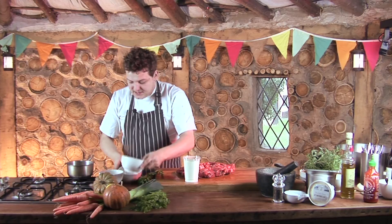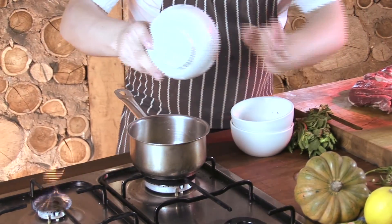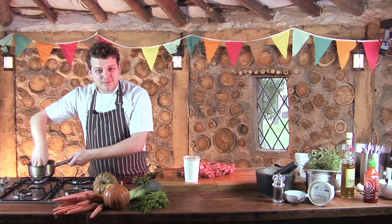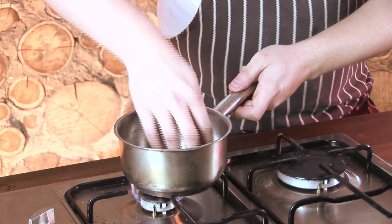I've got a small pan here and I'm going to add in all our spices — the fennel seed, the cumin seed, and the ras el hanout. We're just going to pop this on a low heat to start toasting all those spices. Whenever you're toasting spices you don't want them to be too hot; you always want to be able to move them around in the pan with your hand, otherwise you can start to burn the spices.